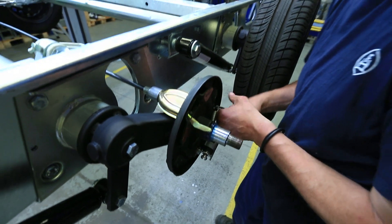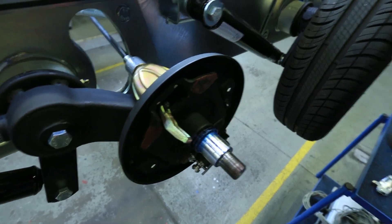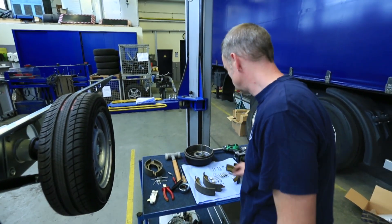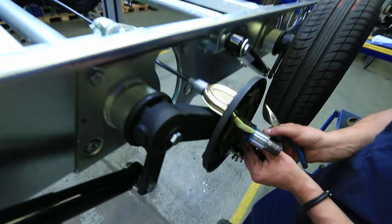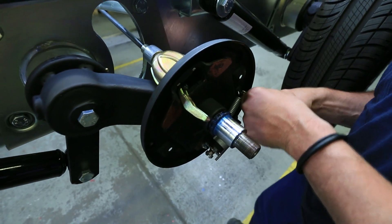The return spring of the reversing mechanism is exchanged. Pay particular attention to the ease of movement of the swivel cam in this case. The moving parts should be painted with copper slip at the bearing points.